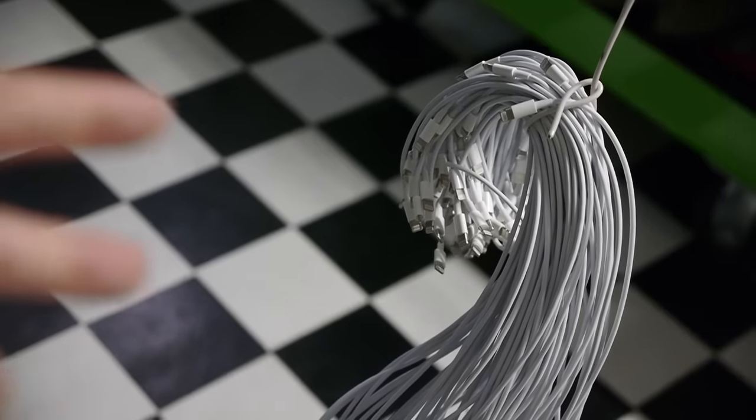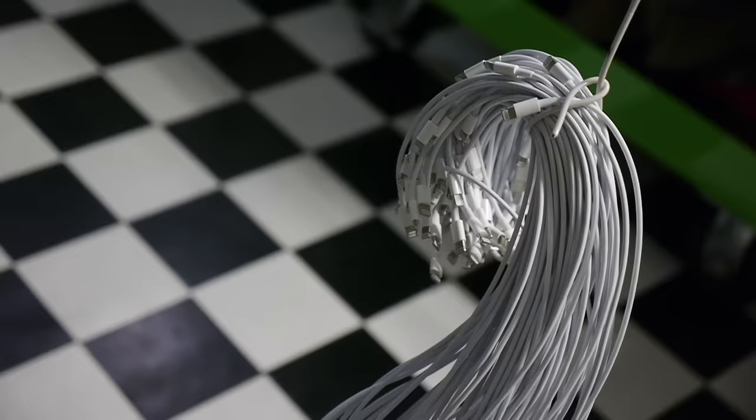What is up guys, TechRacks here. So last time we had 10 chargers go inside an iPhone, this time we're going to step it up a notch and have 100.